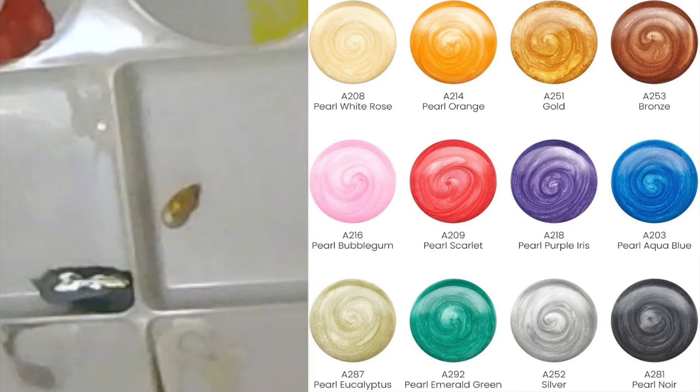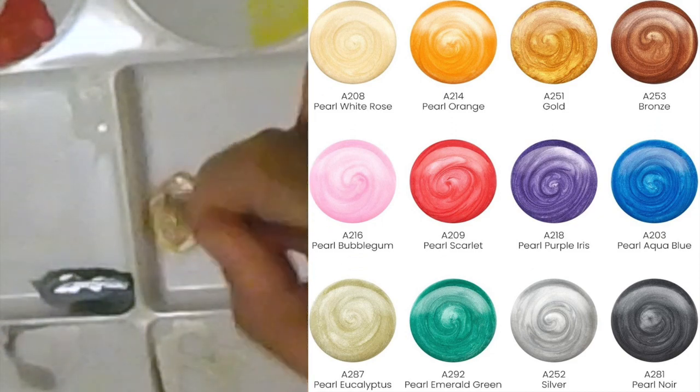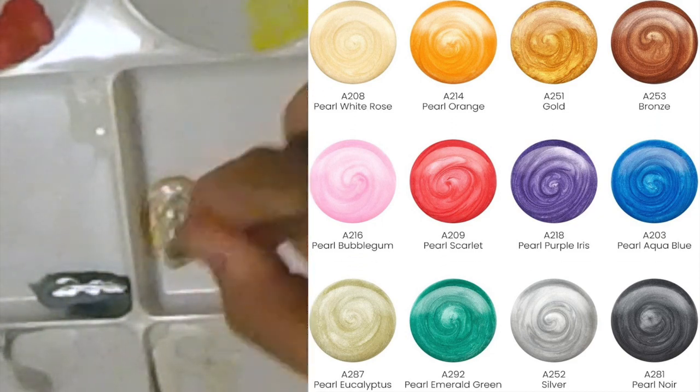I took one part of the silver, one part of the gold, another part of the pearl — all from the metallic shade — and then I added a bit of the green, and I ended up adding a little bit more of the gold in there to get the exact shade I wanted.